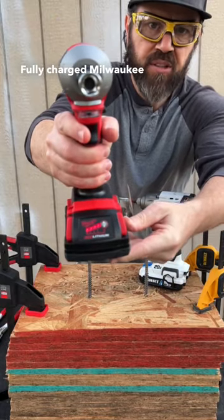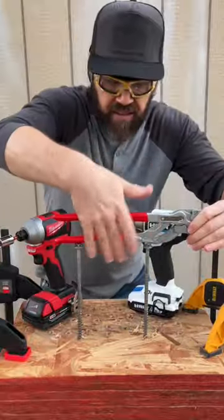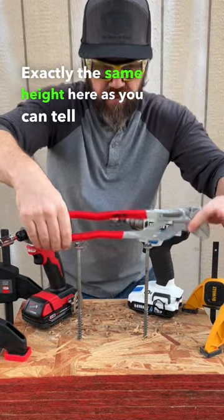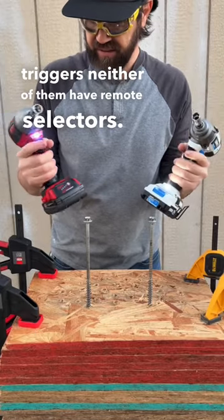Fully charged Milwaukee 2 amp hour battery and fully charged 2 amp hour Hart — exactly the same height, as you can tell from the Knipex pliers. Both have variable speed triggers; neither of them have mode selectors.